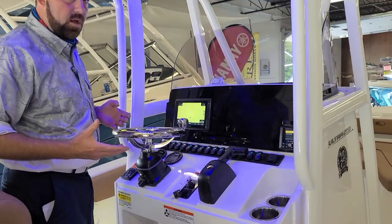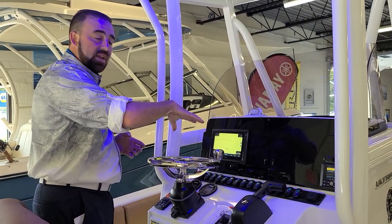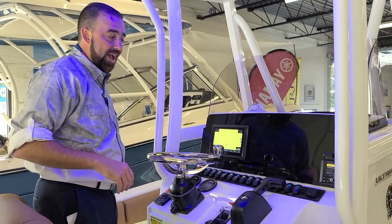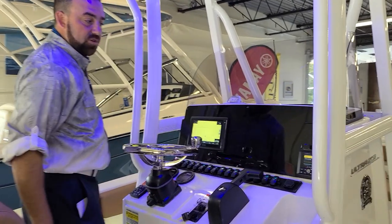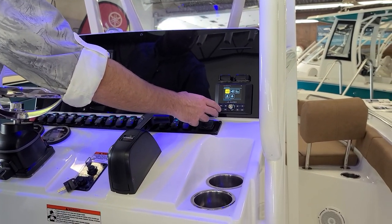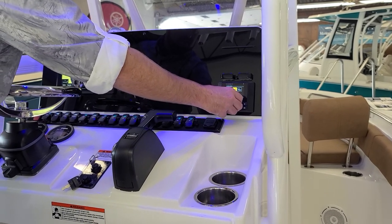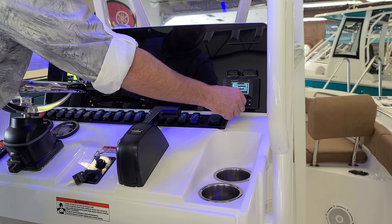Everything's laid out well, just like you'd find on a 30-footer. We've got a Garmin nine-inch in our dash with the blackout dash setup. We've also got the ability to slap a cell phone right here and charge it on a wireless phone charger, and of course we can connect it to our JL Audio stereo, which is very intuitive, easy to work, and sounds great.